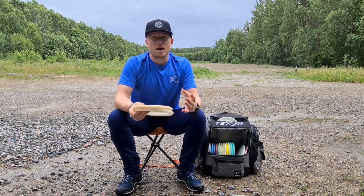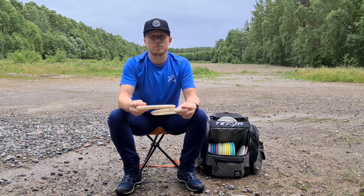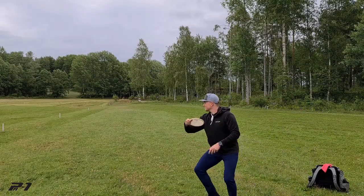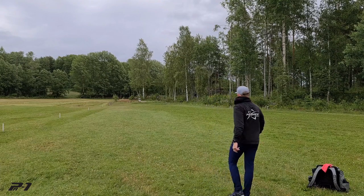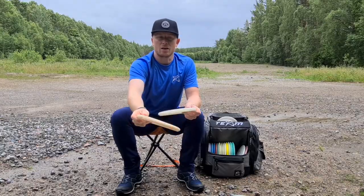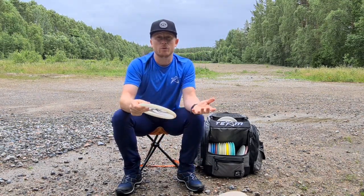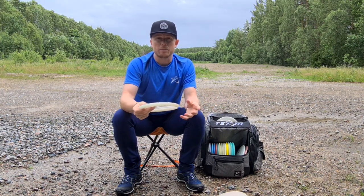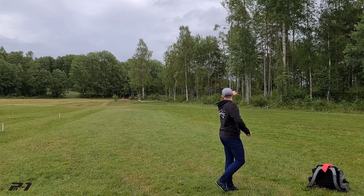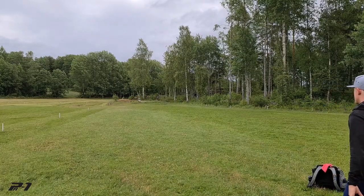Then I have what I think is one of my most important discs in my bag — it's a 400g PA1. This one has been in my bag for four years now and it's still not flippy. I can throw it on hyzer and anhyzer and it just keeps straight the whole time, lands like a helicopter. Then I have a brand new Hot Club PA1 400g, and this is so overstable — I can just put it on hyzer and it just holds all the way. Super good disc.